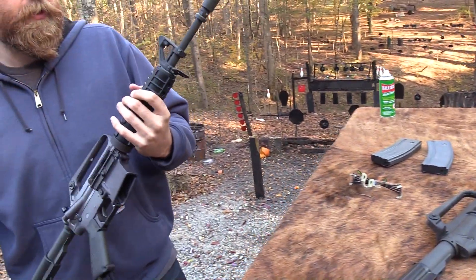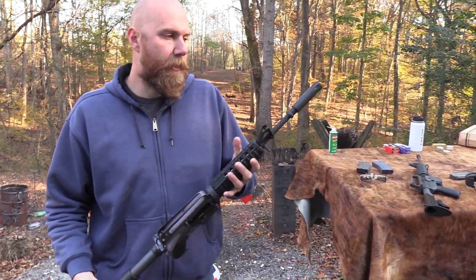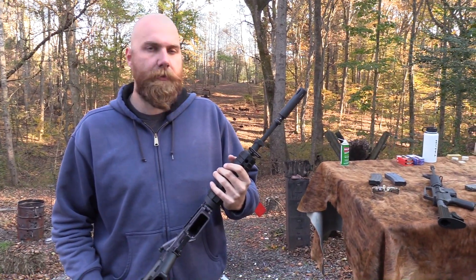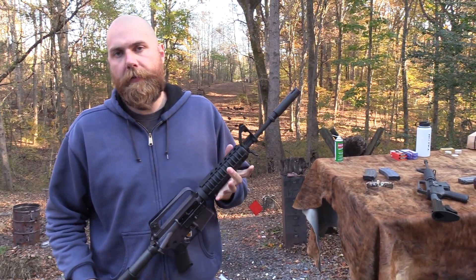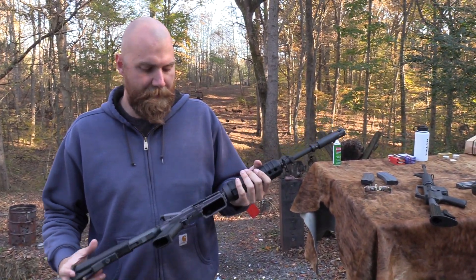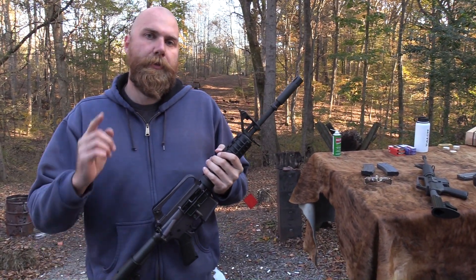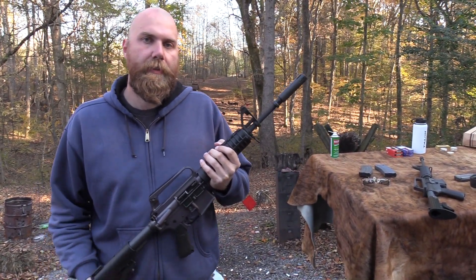But all in all, it's a fun gun to shoot - a thousand bucks, not a crazy price. These things are neat, and a lot of us shooters love them from Vietnam movies or Terminator 2 or whatever it is. Anyways, neat gun, worth looking at. I appreciate you guys for watching the video - see you next time.